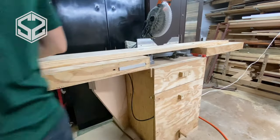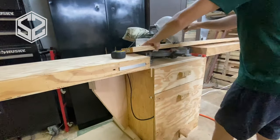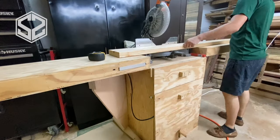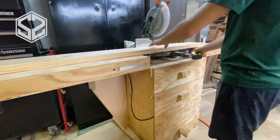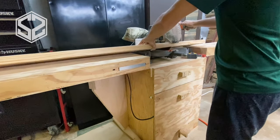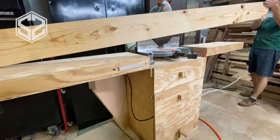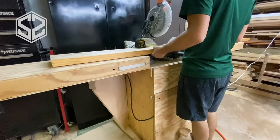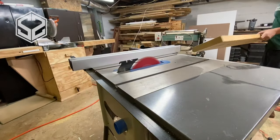Now before I can start gluing and assembling the countertop, I'm going to cut all of the 2x8s to about the right length. I'm going to leave an extra 4 inches so I can trim off the ends, make sure everything is square and lined up, but that will get me a lot closer to the length I need. That way I'm not gluing up extra feet of board length on all those joints. So this will save me some time later on.